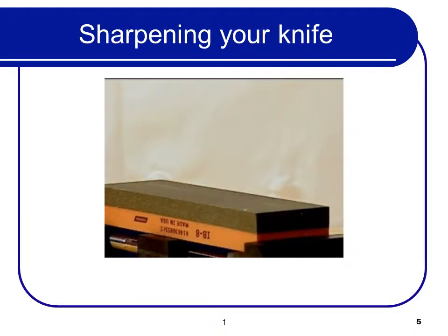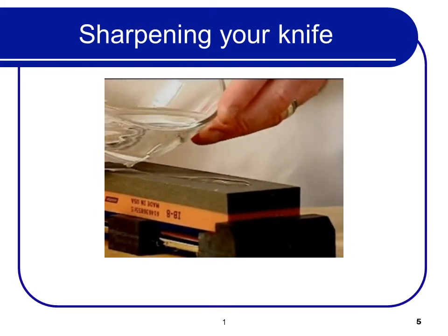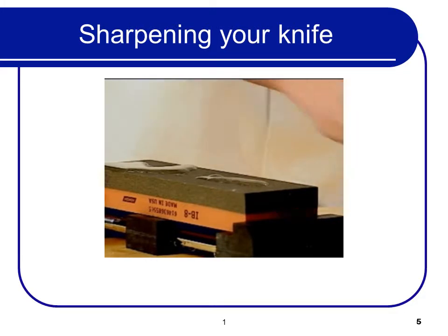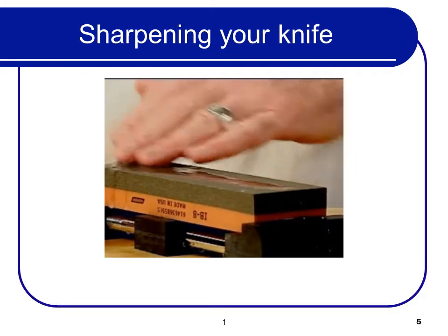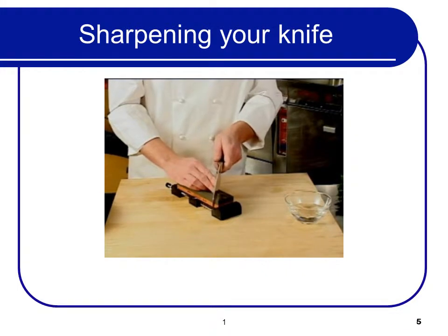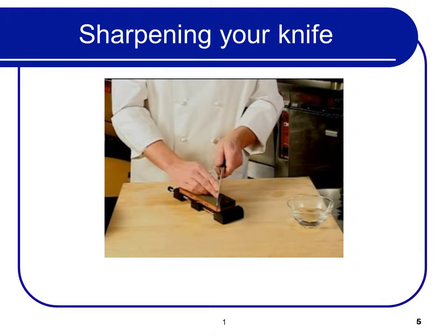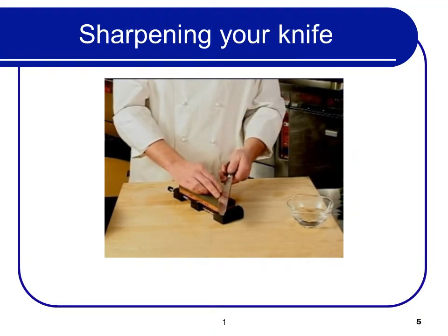Most stones are known as whetstones. They require a light coating of oil or water, which helps cut the steel and keep it cool during sharpening. The blade should be held at a constant 20-degree angle. One way to determine the angle is to hold the knife at a 90-degree angle, then tilt it halfway to the stone. Tilt it halfway again and you'll be in the vicinity.